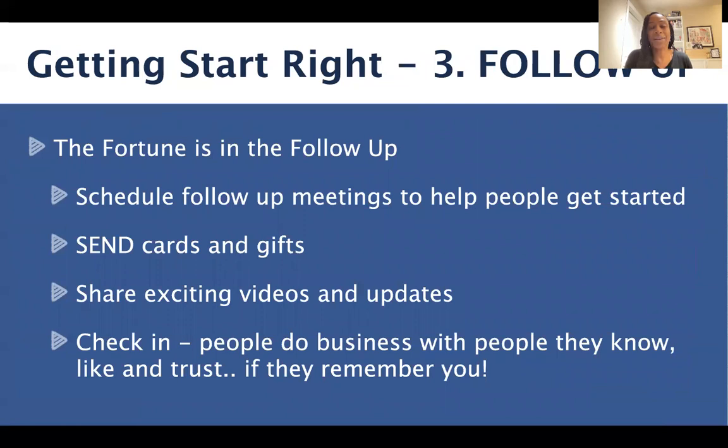Not everyone is going to be ready to join Send Out Cards on the spot, and that is totally okay. Our goal is to share Send Out Cards with as many people as quickly as possible. Those who are ready to get started right away, we help them set up an account. Those who aren't ready right now — there's a saying that the fortune is in the follow-up. Schedule follow-up meetings with people to help them get started. Sometimes it takes until the card recipient actually receives the card, or until you send them a card, for it all to click. Make sure you schedule a follow-up meeting. Send cards and gifts to people you've shared Send Out Cards with — you never know when the timing is going to be right for them. Share exciting videos, incredible testimonials, and updates. Check in with people just to see how they're doing in general — stay connected, because people do business with people they know, like, and trust.